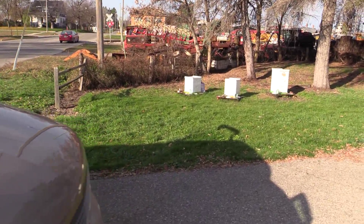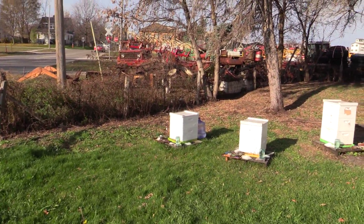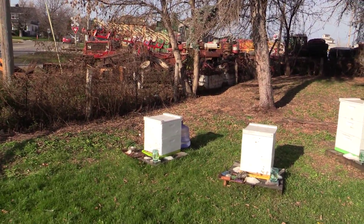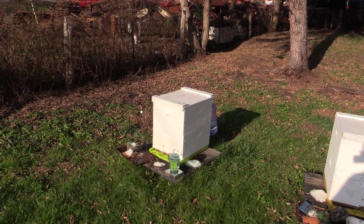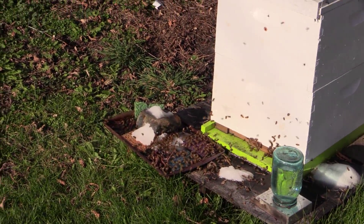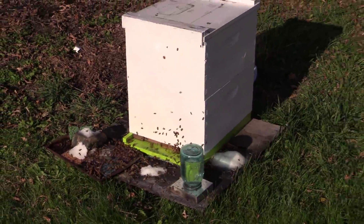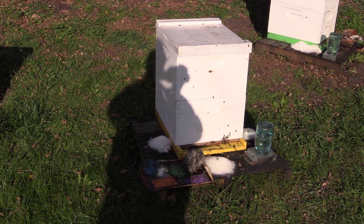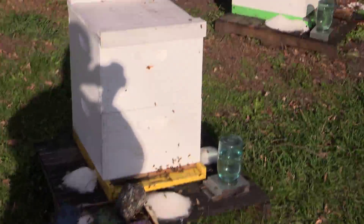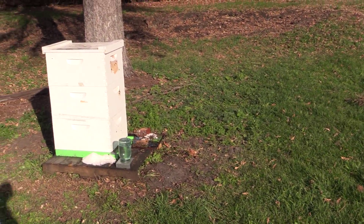I lost half my bees last winter. They all would have made it if it wasn't for that super cold spell at the end of March. So today is November 3rd. They're pretty active. I still give them water, and I thought about a lot of different ways on how I may insulate these beehives this year.